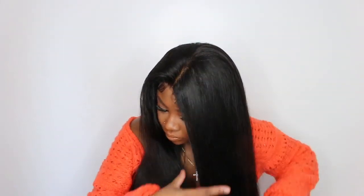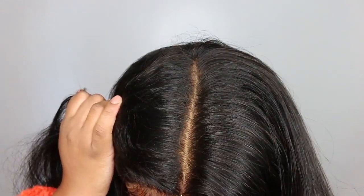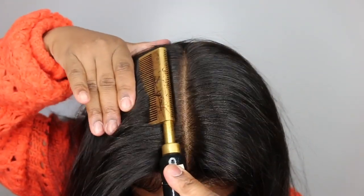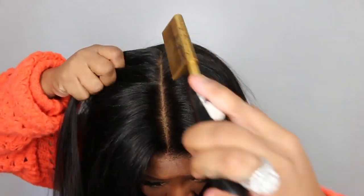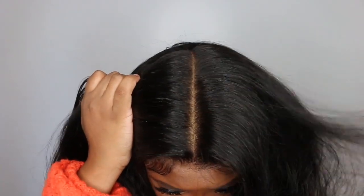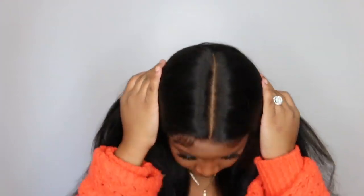They did give me a coupon code for you guys — use bdeck at checkout and you'll get money off. The length on this one is 22 inches, 180% density. It's blow dried and I just did the baby hair — really simple. I had no complaints with this hair. It worked out absolutely beautiful for me. I have worked with this company a few times and I absolutely love their hair. And as you guys can see in the parting, the knots are perfectly bleached — like perfectly. It looks so beautiful. I really don't even need any powder in the parting.